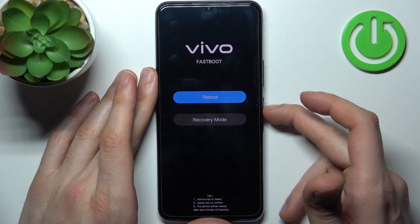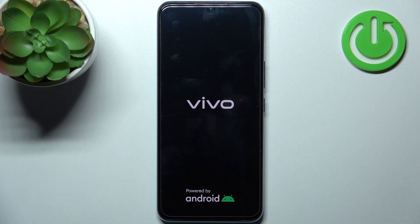If you want to quit this mode, just select the reboot option and the device will be restarted, just as usual.